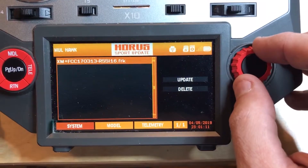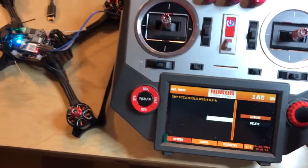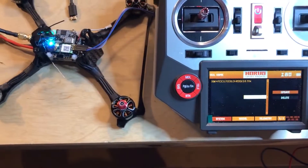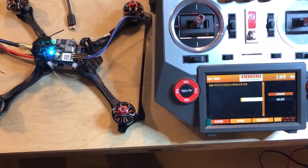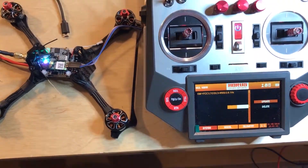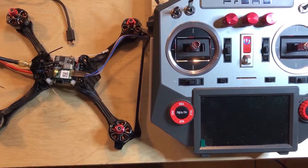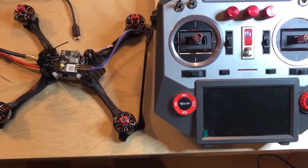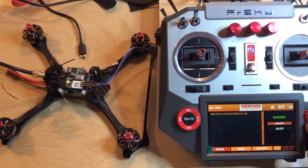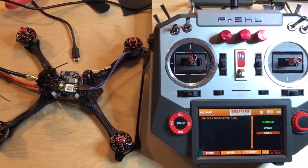You can select the file if there are multiple files, then go up to Update. As soon as you hit Update, you'll see it powers up and then it's going to start the update. We'll just watch it update here real quick. We saw it said success, and now it has actually turned off the screen since I have that set to off. So we got success — didn't take too long, about a minute, and that's it. That looks like it should be done.